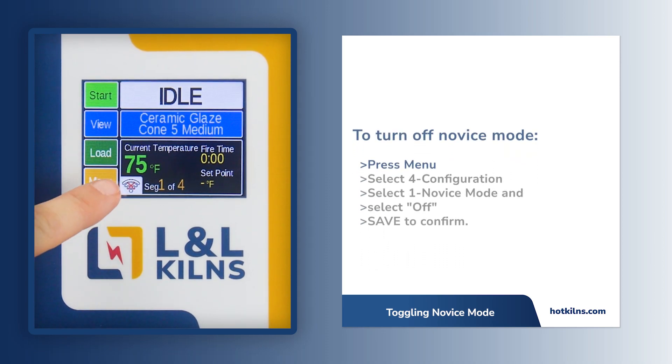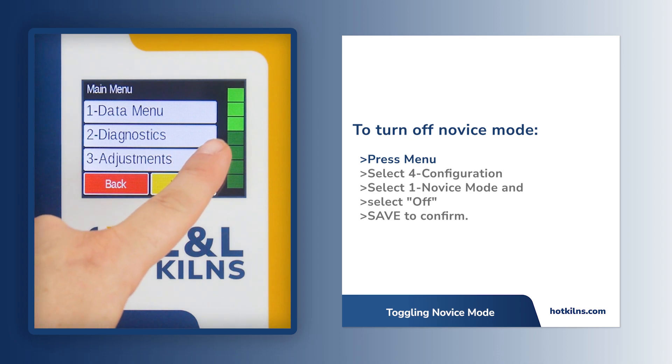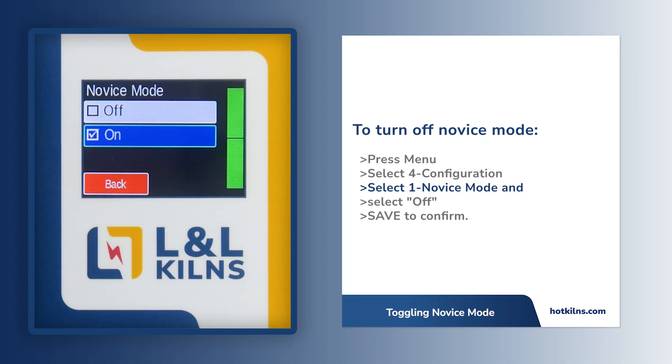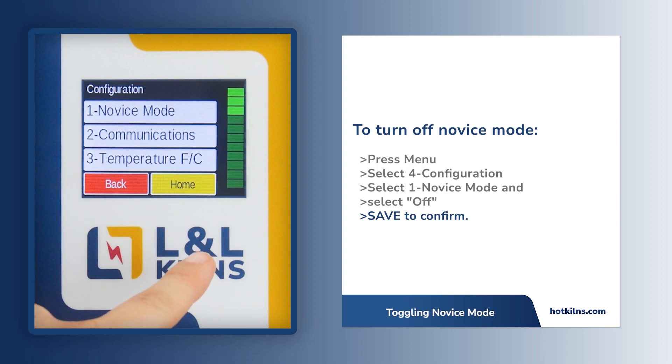From the home screen, find and press the menu option located in the bottom left corner. Scroll down to find and select number 4, Configuration. Press 1, Novice Mode, and select Off. Select Save to confirm.